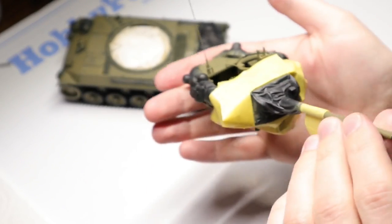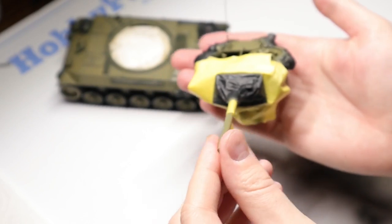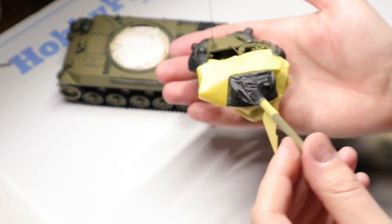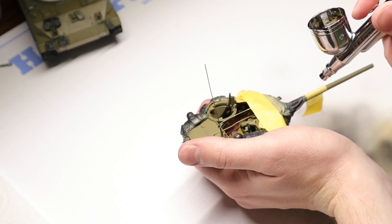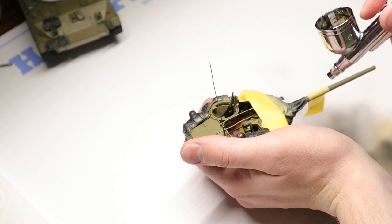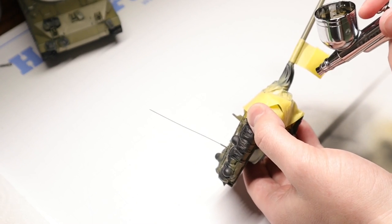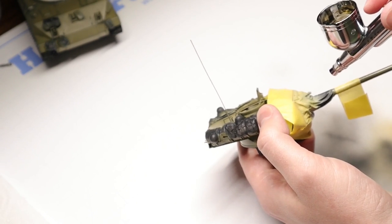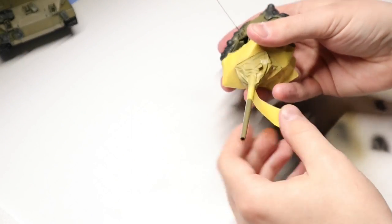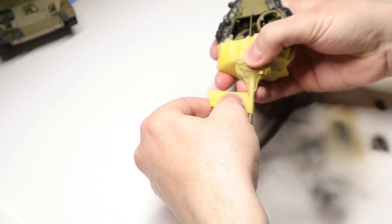We are going to mask off the canvas cover portion for the gun mantlet here with a little Tamiya masking tape, and then we're just going to spray that in using some Ammo Mig Dunkelgelb. I know it's technically a German color again, but it works pretty well for this light khaki color, and I wanted to differentiate from some of the traditional US khaki that we're going to use on the stowage later. This worked out pretty well. Once that's sprayed on there, we can just pop off our simple masks and move on with the paint job.